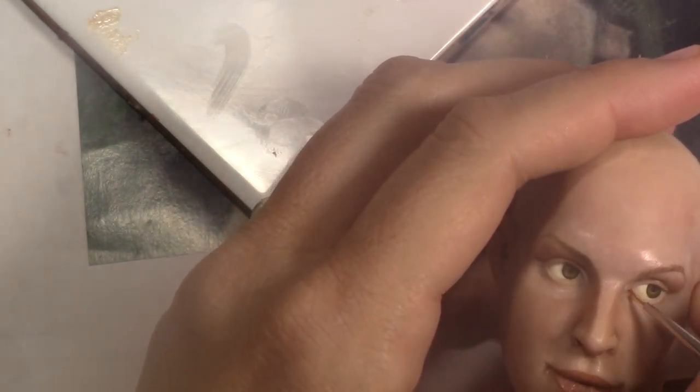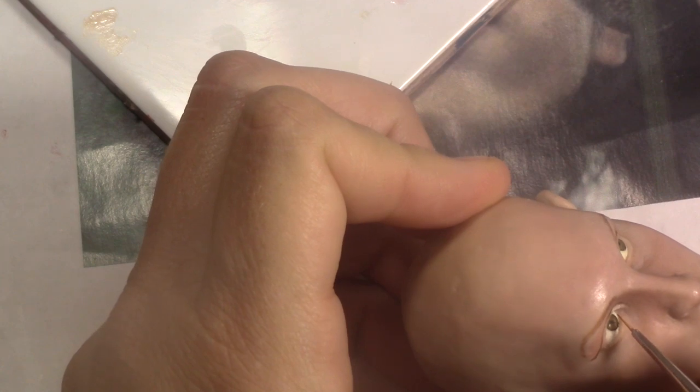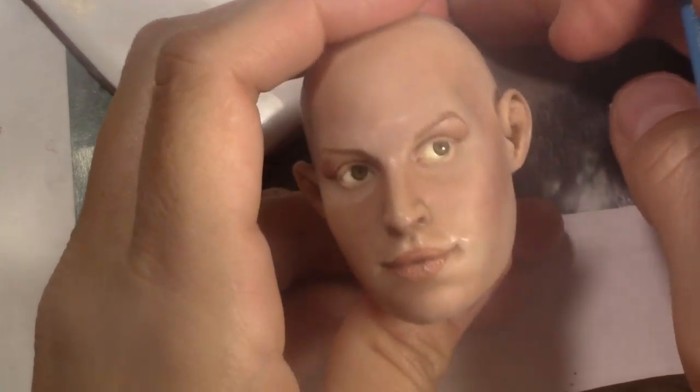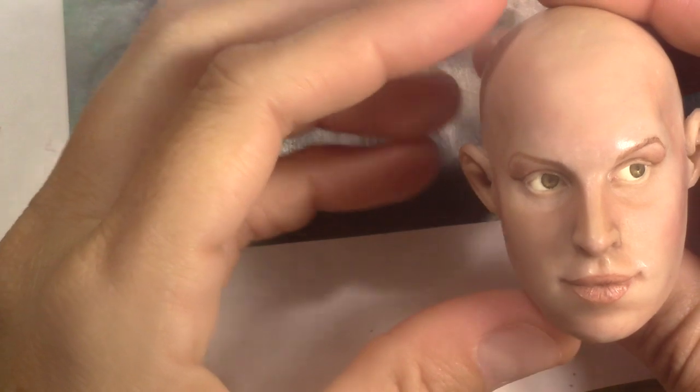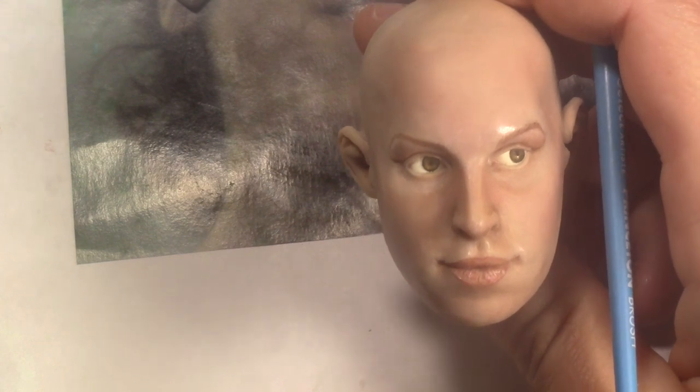I'm going to add some red to the corner of her eyes — just a little inside, because she's looking that way so it shows more. Keep it soft; if it's too red it'll look like an eye infection. On the opposite side, just a tiny amount. Now I'm going to move to black — I think the skin painting is good, and I may add more red on the lipstick later.